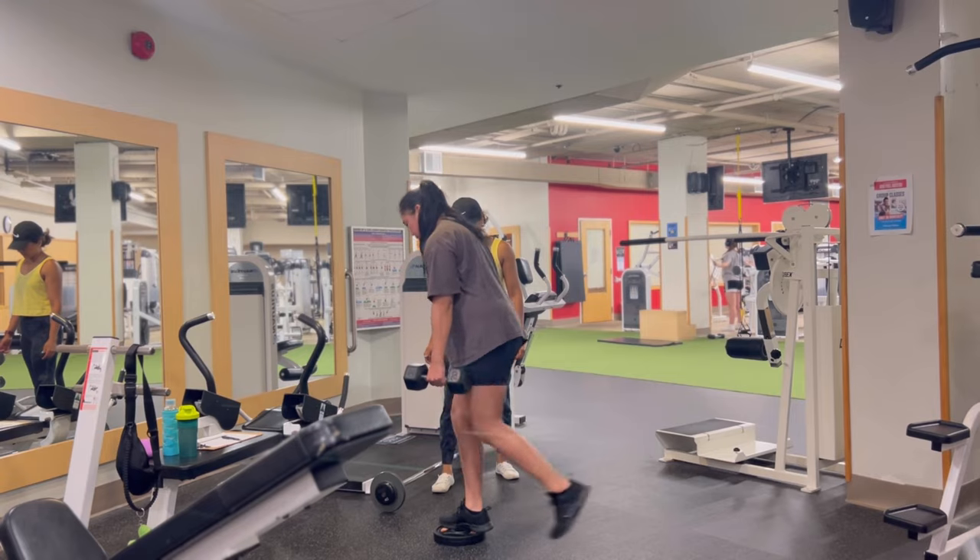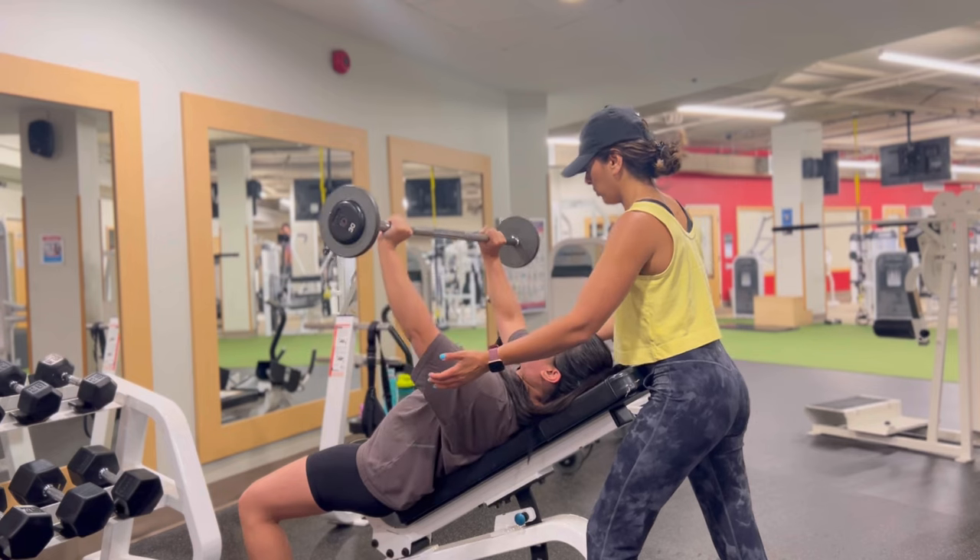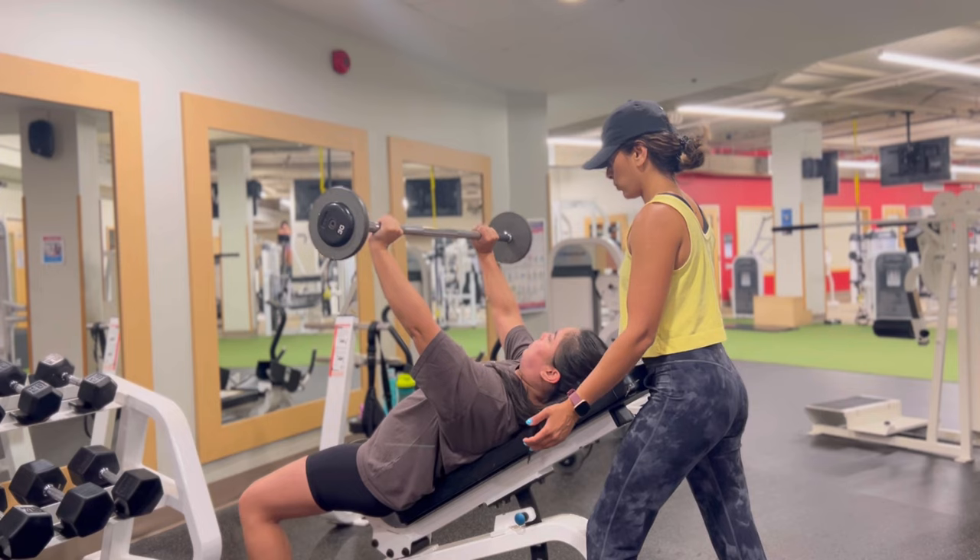Hey everyone, welcome back to another video. In today's video I'm going to show you how you can custom create a recipe in Cronometer and then how you can use that recipe to log your calories to keep track of your macronutrients. If you are trying to lose weight and you are trying to track your calories, I strongly believe you're going to benefit from this video. My name is Nisha, I am a fitness trainer, a mom of two, and I'm in my 40s.